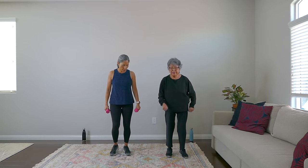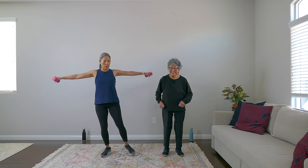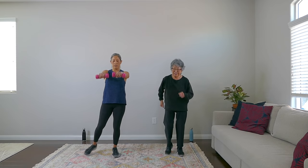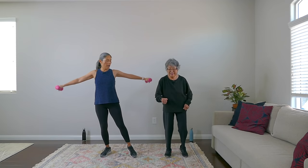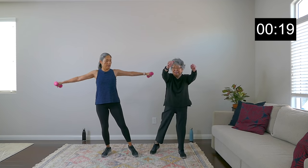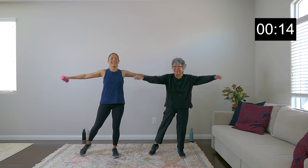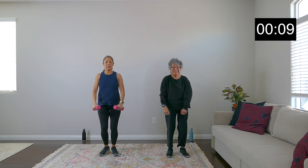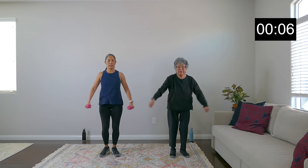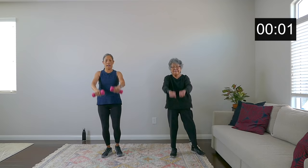Very nice everybody. Next exercise is going to be step out, lateral lift out the arms, and then front. Lateral, front — and we are on. I'm going to sync with you. Lateral, and front. Whether you have weights or not, you're probably feeling this in your shoulders, which is great. And front. Breathe. Rest. Felt that in my shoulders!